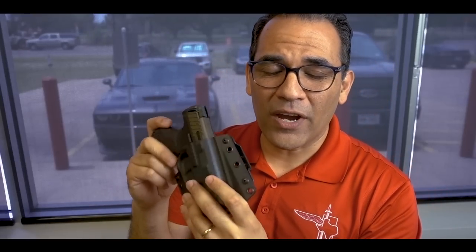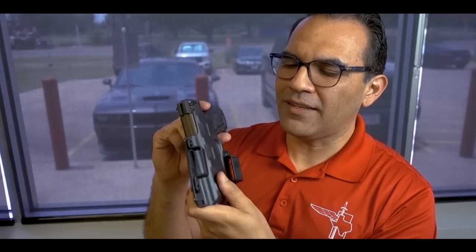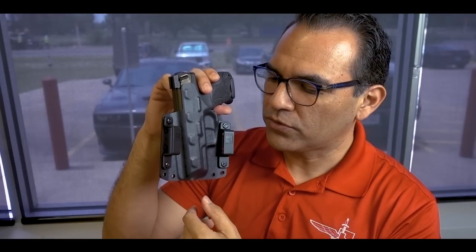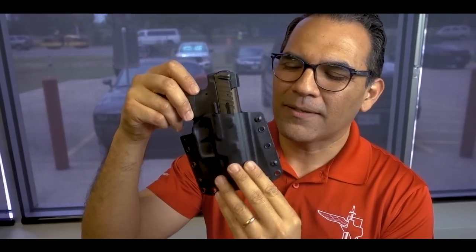Kydex is a very strong, super lightweight thermal forming plastic. I've spoken about kydex in another video about our inside the waistband torsion gun holster. If you've ever been inside a plane, the fuselage is kydex — that's basically what it is: lightweight, durable, thermal forming plastic. The gun holster sits real close to the body and as you can see it's got a natural curve to it.